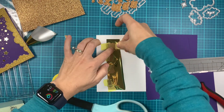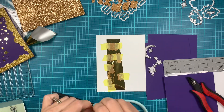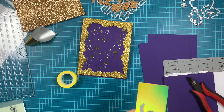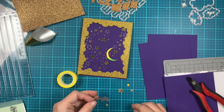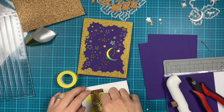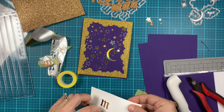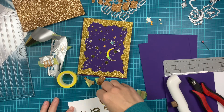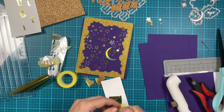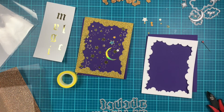I'm securing those so they don't move while they're on the hot glimmer plate. I'm putting it on the hot glimmer machine and die cutting a moon and stars from gold holographic cardstock in the meantime. I moved those from the plate and already ran it through my die cutting machine. I'm removing the foil and the plate — you can see they're very nicely foiled. I'll trim that down because I'll use that leftover piece of cardstock for that extra A to spell 'magical'. I taped it again and put it back on the hot foil machine.